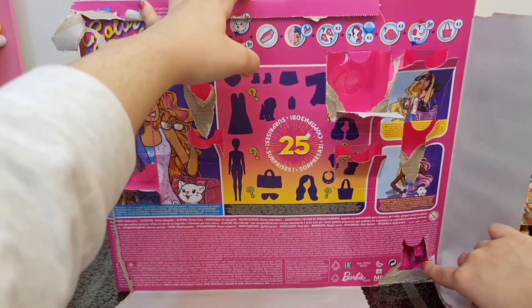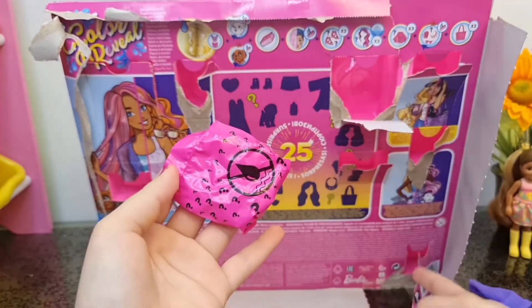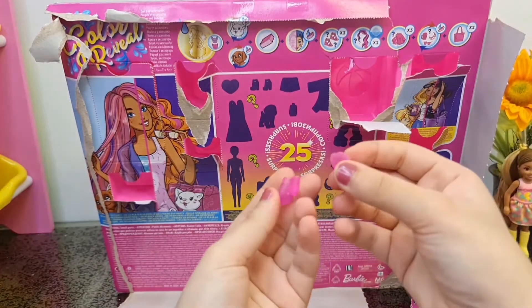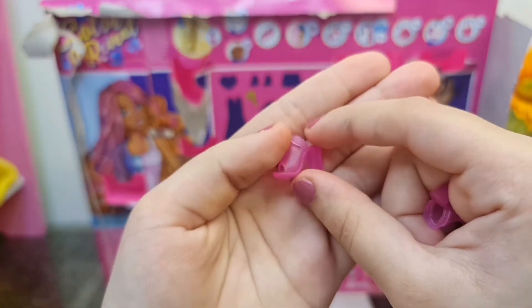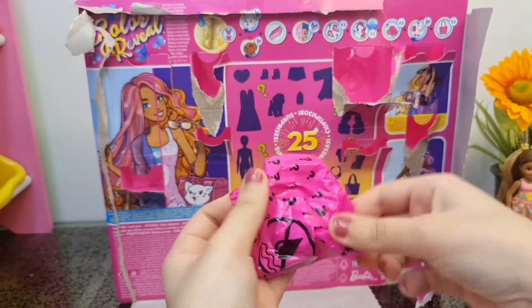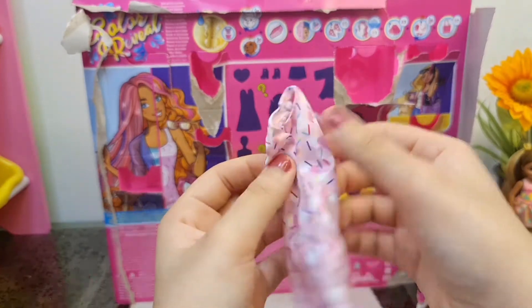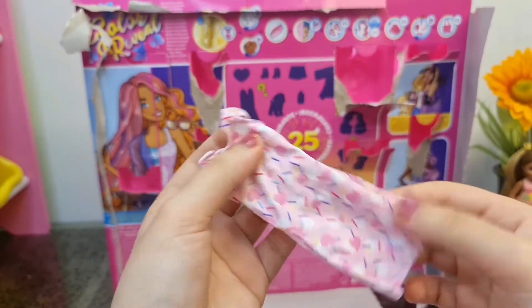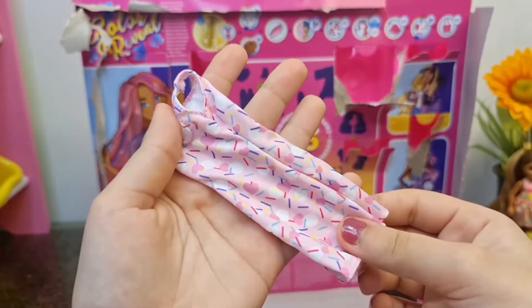I can see a little blind bag there - we didn't open that one yet! Those are some high heels and they are kind of translucent. There's another blind bag over here - oh my God, I really like that! I think this is the dress for the party, and it has sprinkles all over it and some pink hearts and white dots. I like it!